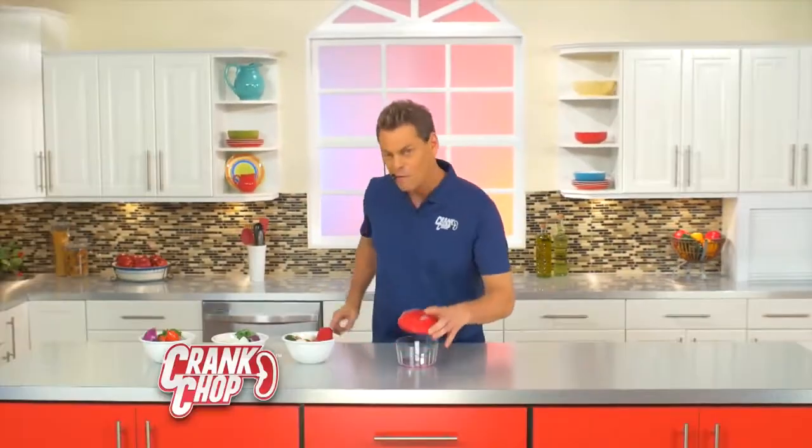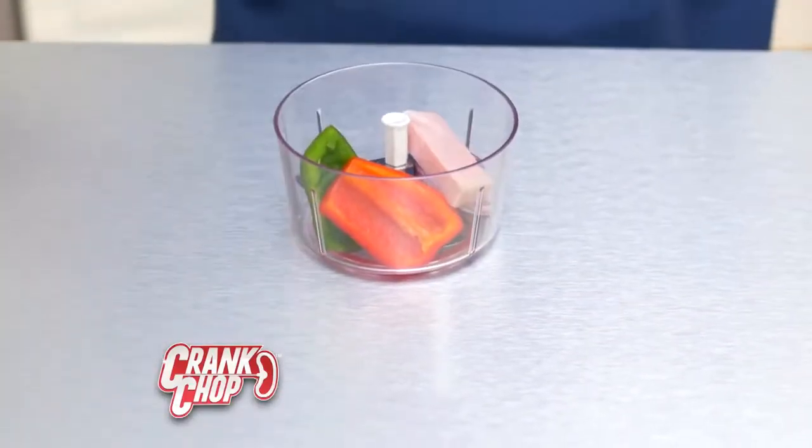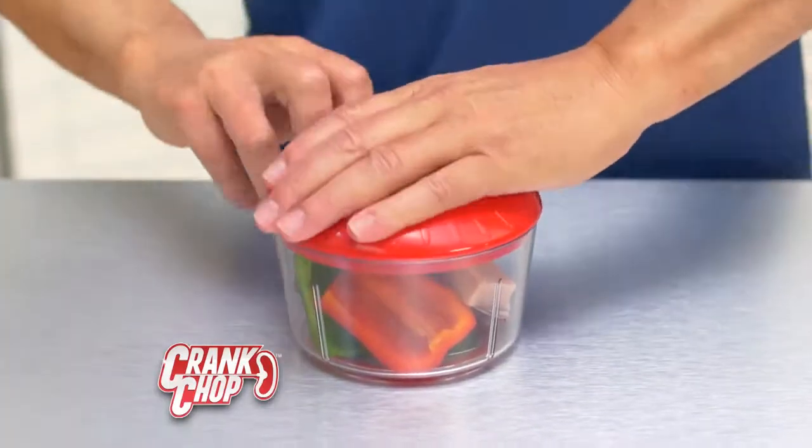Hi, it's Vince with Chop Chop. Let's get chopping. Blades are at the bottom, food goes in. Peppers, onion, ham. Close the lid, pull the chop.